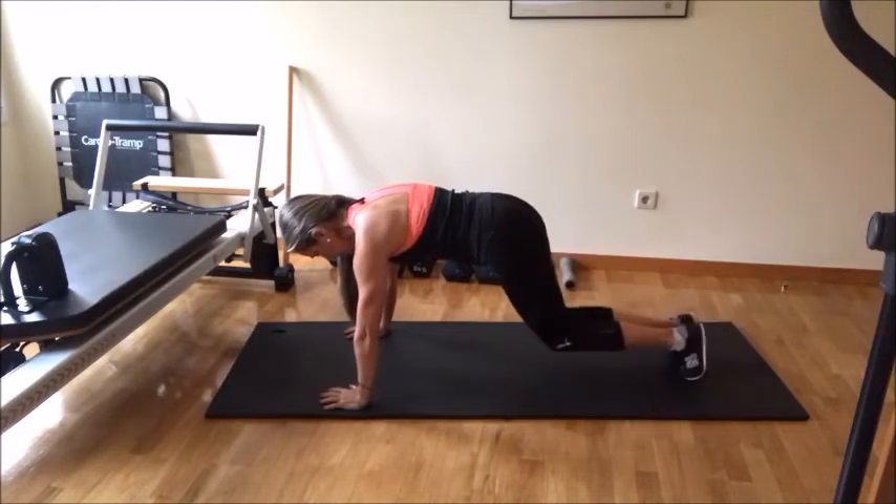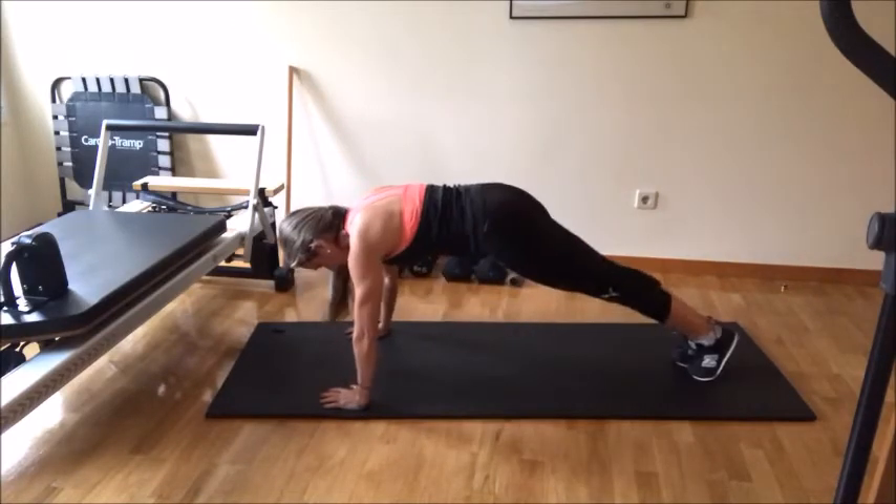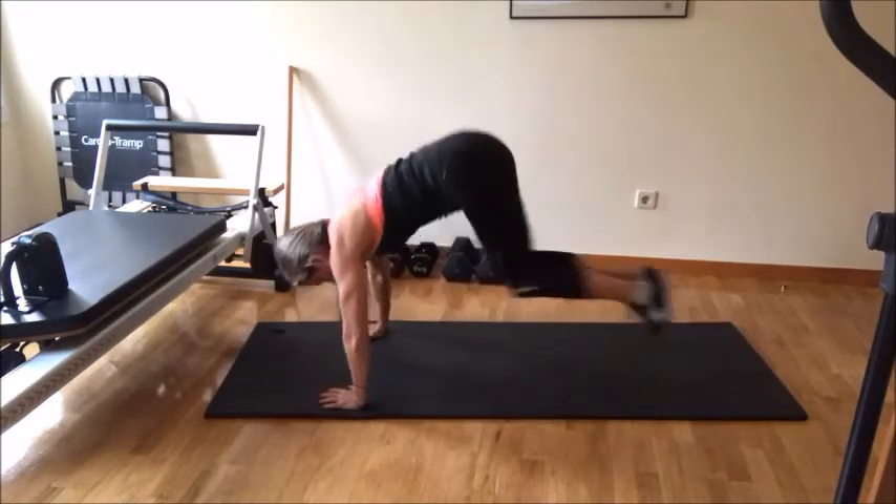From here, you're going to bend your knees, belly pulling in against the spine, and you go side, close, in, out. Again: open, close, in, out.